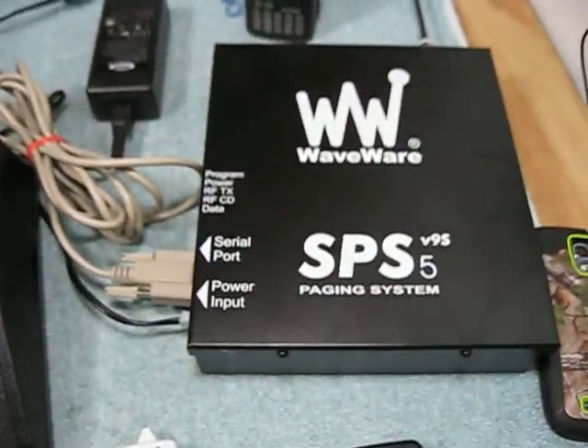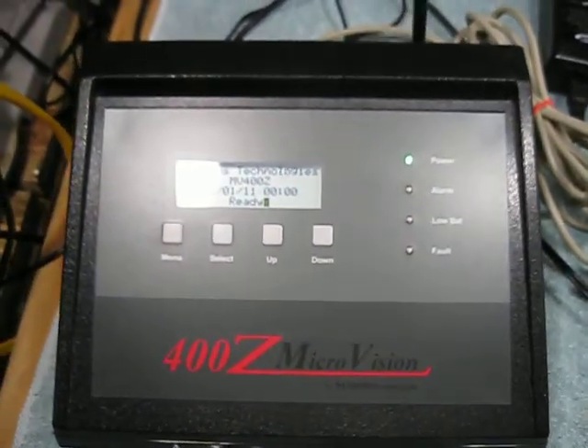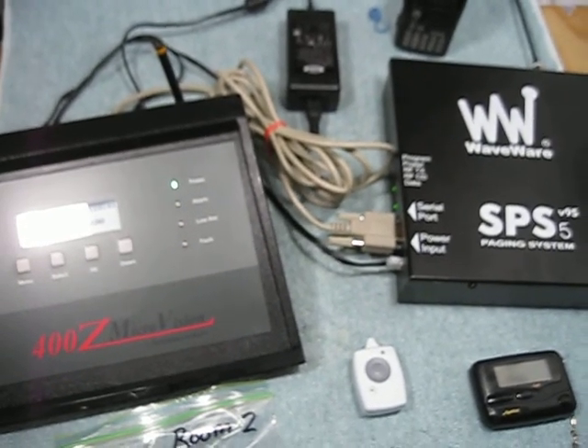Today is a demo of a WaveWare POCSAG transmitter and a nurse call unit. This is a paging system that would be used at an assisted living facility, small hospital, or rehab center.